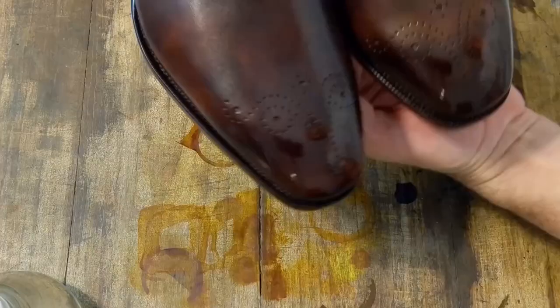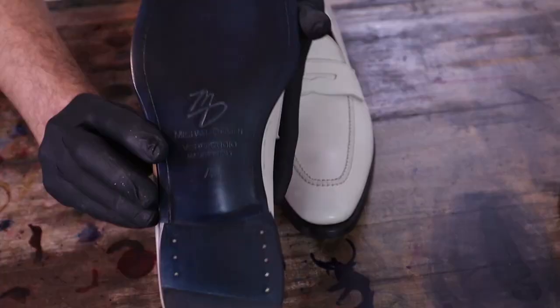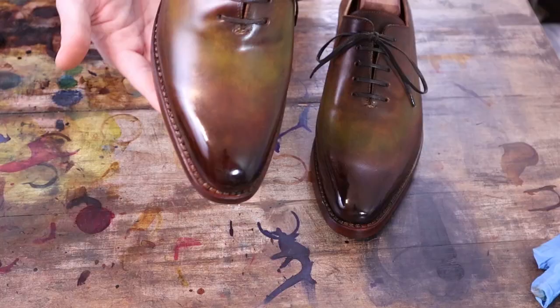Hello my friends and welcome to MB Shoe Doc where we take the ordinary and make it extraordinary. We will be covering the art of patina and shine and learn to breathe new life into old shoes. So grab your dyes and polishes and get ready to get your hands dirty — let's dive right into today's project.